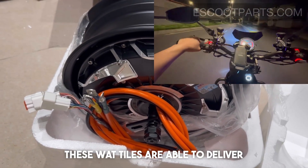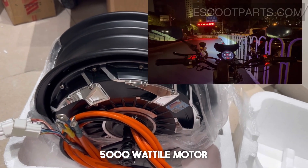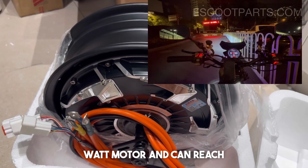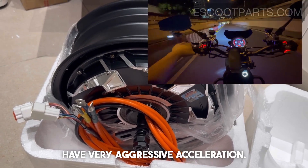These watt-tiles are able to deliver a lot more watt performance — for example, we have a 5,000 watt tire motor which will have the performance of a 10,000 watt motor, can reach speeds of up to 170 kilometers an hour, and you also have very aggressive acceleration.